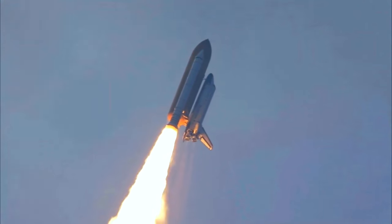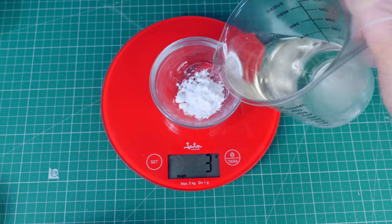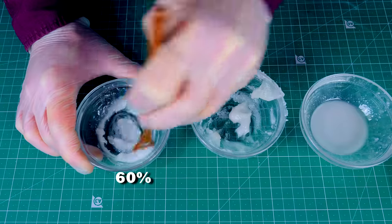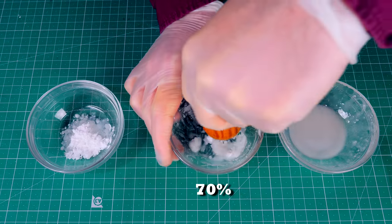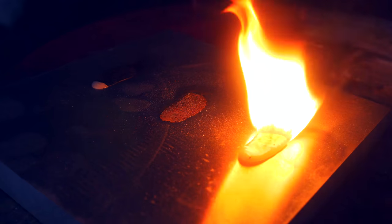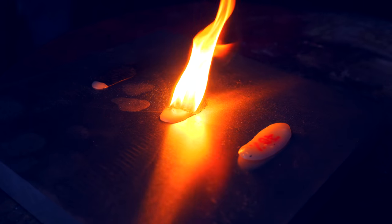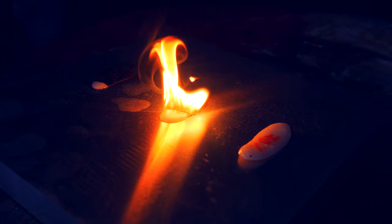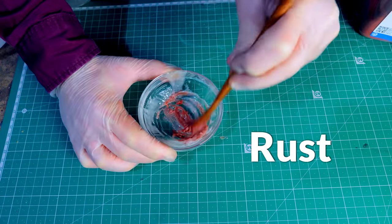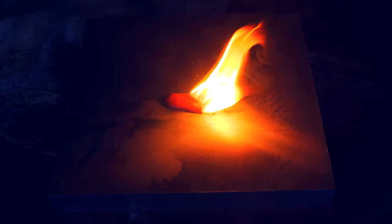Ammonium perchlorate is what NASA uses in their solid rocket boosters. So I got some and repeated the experiment. This time I did 3 mixtures: one with 50% oxidizer, one with 60%, and one with 70%, and I burned them. The one that burned the best was the 70% mixture, but that one was too thick to print, so I went with the 60% one. The burn rate was still pretty slow, so I added a little bit of iron oxide — which is rust — to the mixture. And that, my friends, didn't really help.